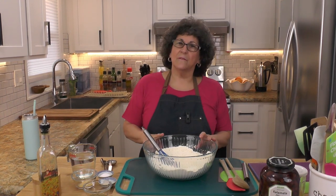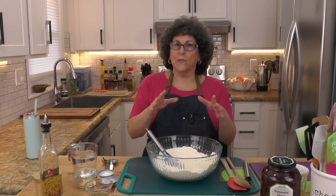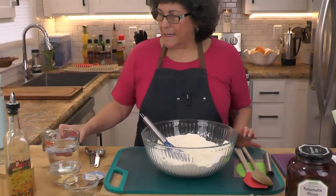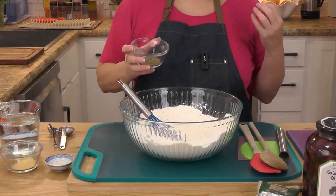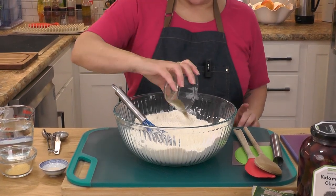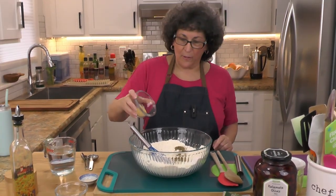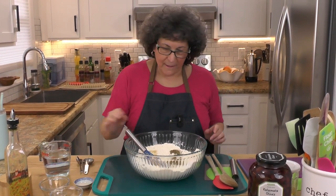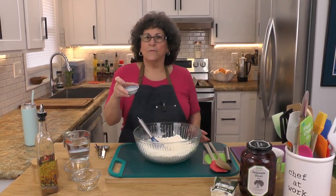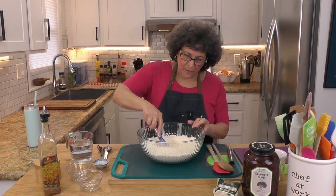I've got four cups of flour — I'm using all-purpose, but you can use bread flour if you want. I've got two teaspoons of kosher salt, and I'm going to season this flour up a bit because we're making a very savory bread. I've got about a heaping teaspoon of dried oregano and a teaspoon of garlic powder. I've also got about a half a teaspoon of instant yeast — I keep my yeast in the freezer so I know it's always good. Let me give this all a mix.